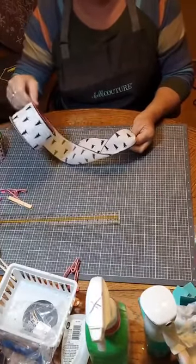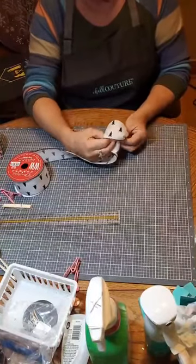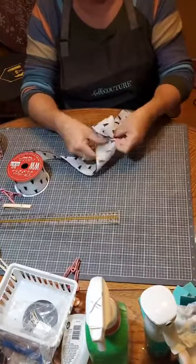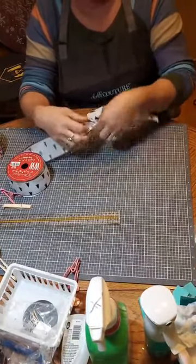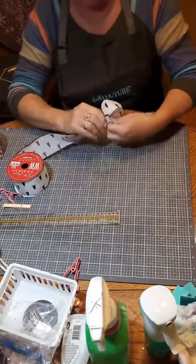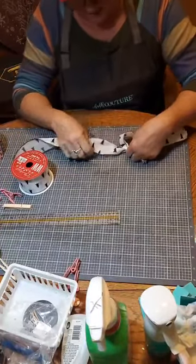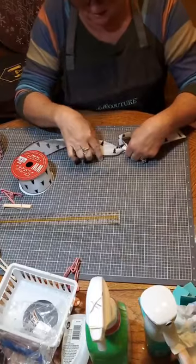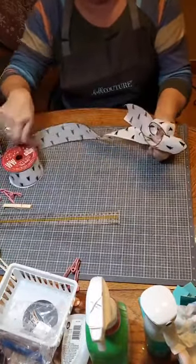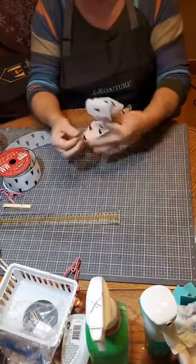I have a two and a half inch wired ribbon, and I'm going to make a little loop. For the loop, I pinch it at the bottom. When I get this part, I twist it so you can see the front. I'm going to make this three inches — fold it at three inches, bring it back under, and pinch it.